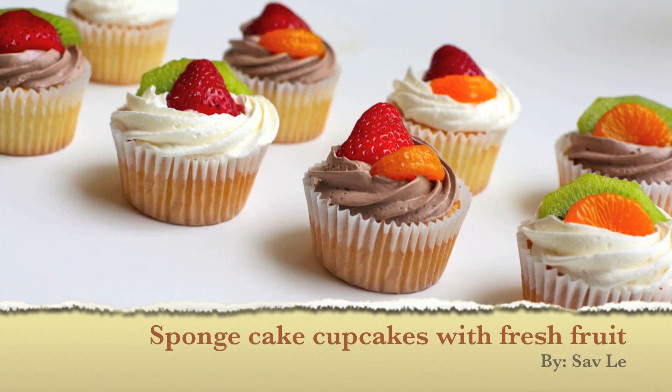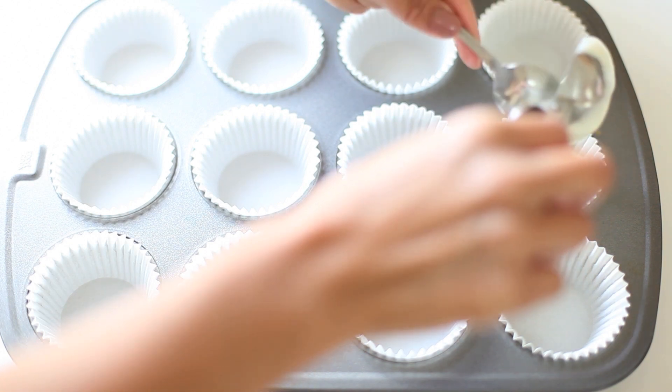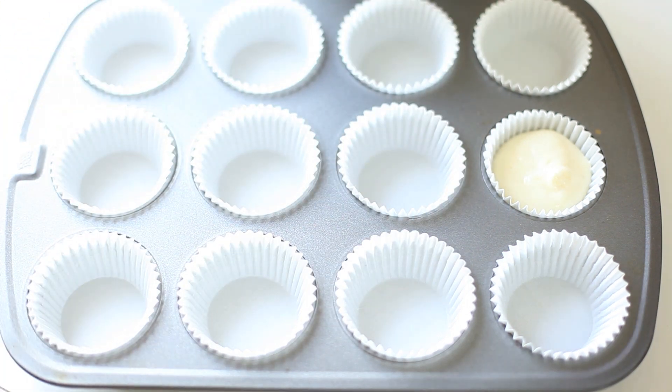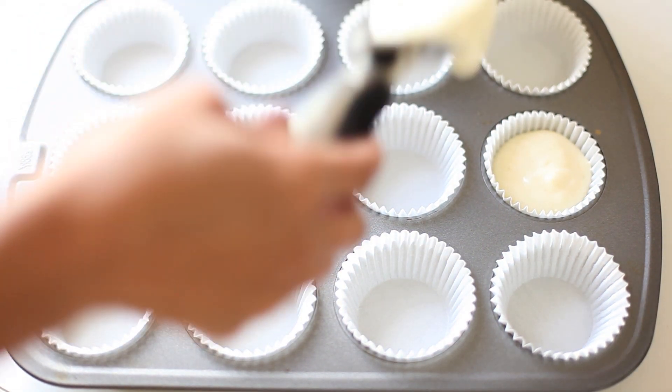Today's video is all about sponge cake cupcakes topped with fresh fruit. Before I get started, I want to mention this is technically a part three video. To get the recipe on this sponge cake, you need to visit the original videos. I'll post a link up above and also link the recipe and video down below as well.